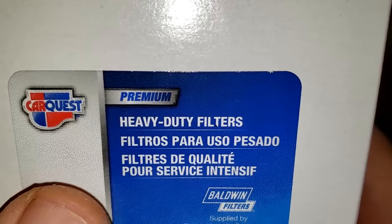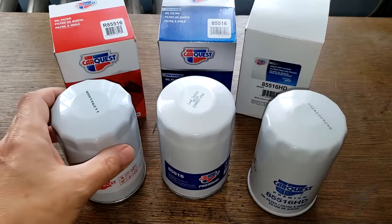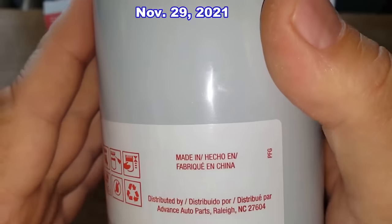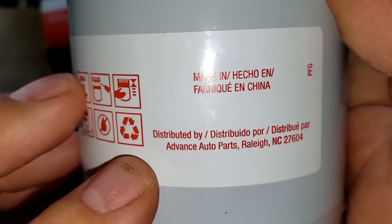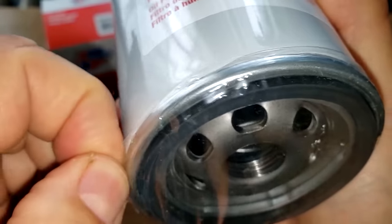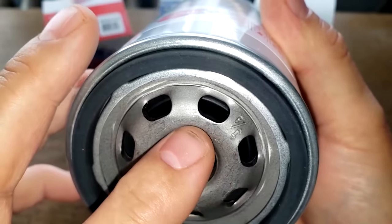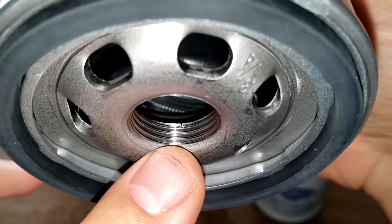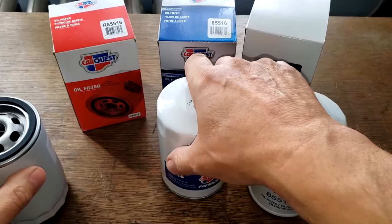The HD box also says CarQuest and Baldwin Filters. Now looking at the filter itself — the CarQuest Red — the date code is 112921GG5, and a sticker on it says Made in China. It has a plastic cover, seven inlet holes, what looks to be a nitro rubber anti-drain back valve, a metal core with holes, a bypass valve down below, about four grooves for threads, and a nitro rubber gasket.